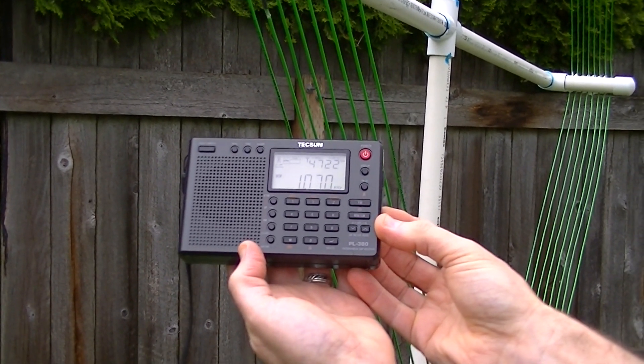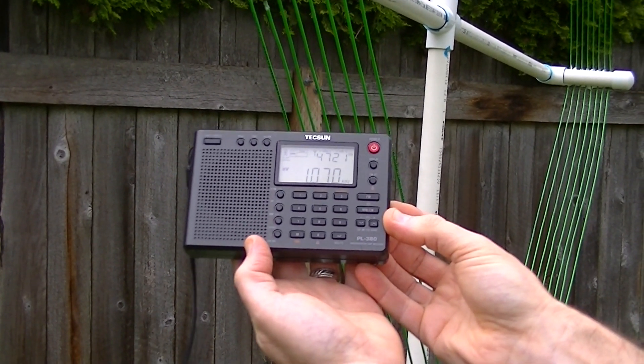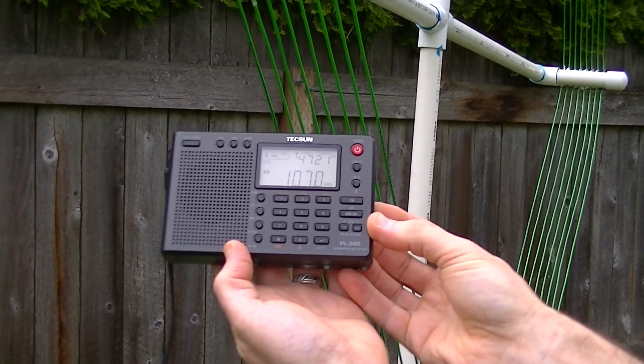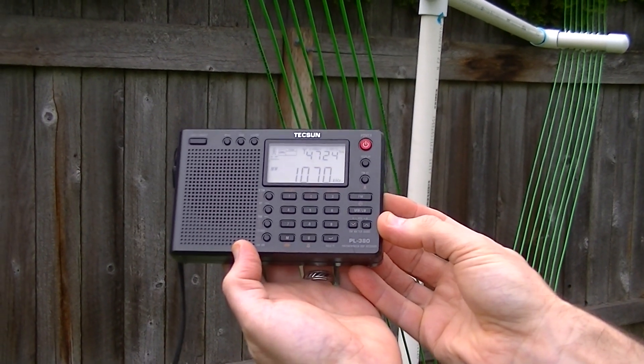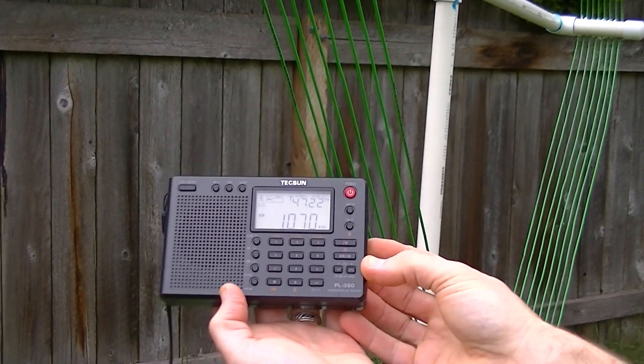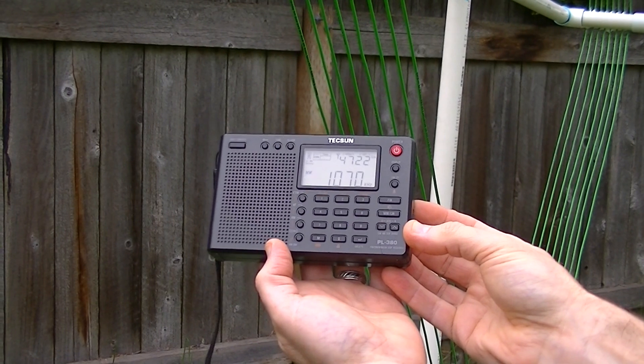On the air core loop, I've got 47 RSSI and 22 on signal and noise, and I've got it cycling just like it was on the 8-inch FSL.